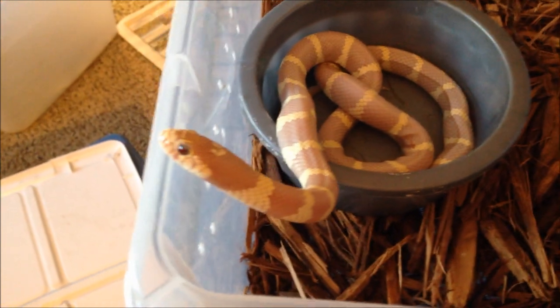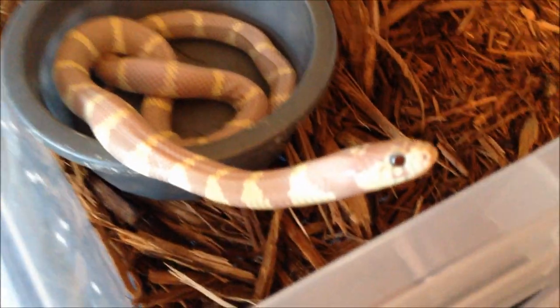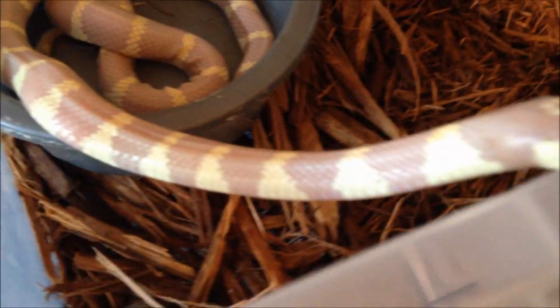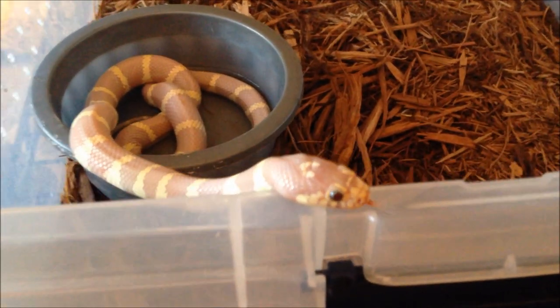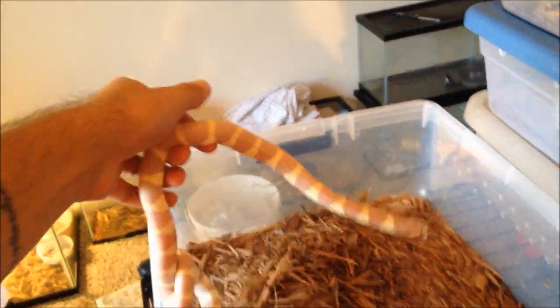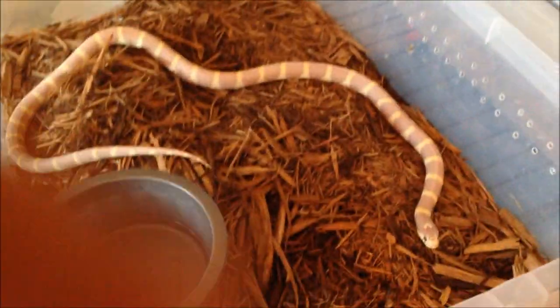We're going to do a kingsnake collection video. This is Little Man. He's my T-positive ruby-eyed albino California kingsnake. He's male. Beautiful. You'll see the difference hopefully between this and a normal albino when I get those out. He's getting right towards breeder size. Males don't have to be that big, but we'll see how big we can get him by breeding season. So that's Little Man.